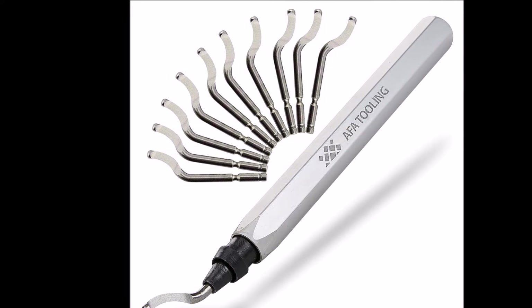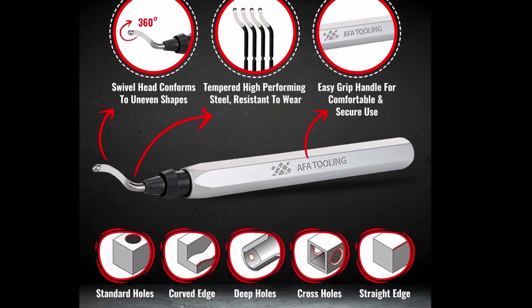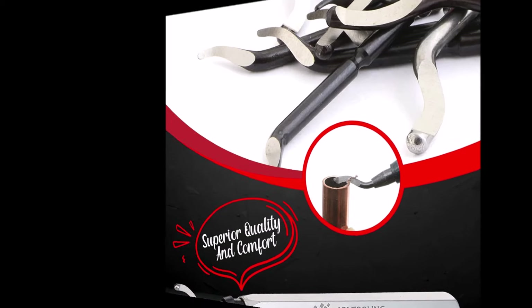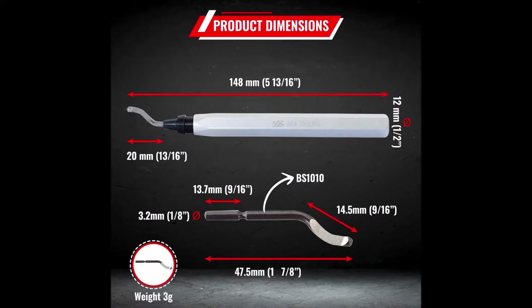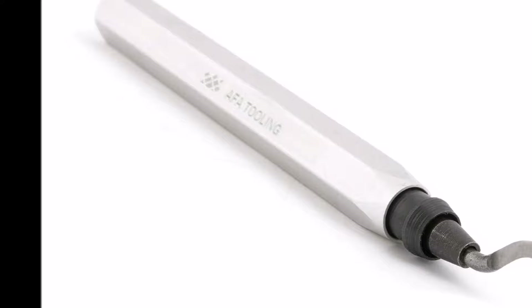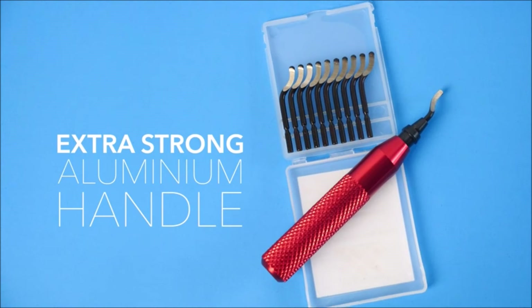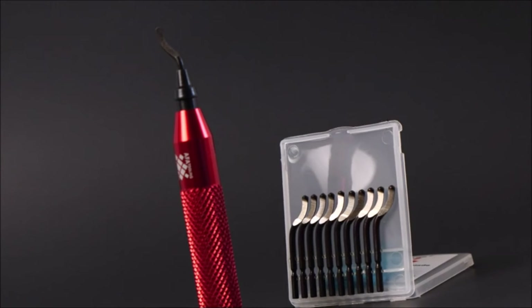This tool is ideal for cleaning up a variety of materials such as brass, steel, aluminum, copper, PVC pipes, and even the edges of auto parts or 3D-printed objects. Crafted from highly durable HSS steel, the blades are sharp, strong, and resistant to wear, ensuring longevity and consistent performance. The ergonomic aluminum handle provides a secure grip, enhancing comfort during use. Packaged with quality machine parts and a secure case for extra blades, the AFA deburring tool is built to last, making it a valuable addition to any toolbox for professionals or DIY enthusiasts.